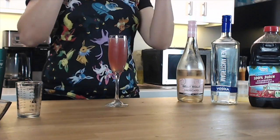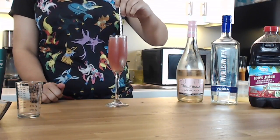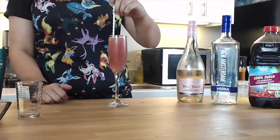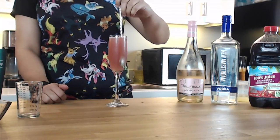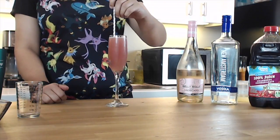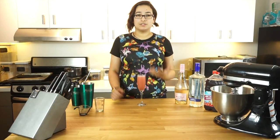Take a spoon and kind of pull everything from the bottom up, giving it a quick stir and a mix to blend all the flavors from the bottom of the drink with the moscato at the top. And you're ready to serve — and you guys have it!